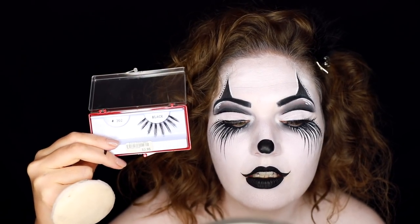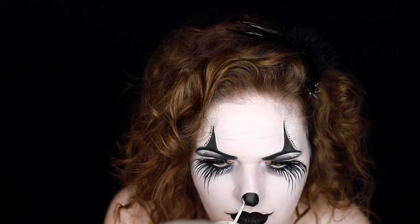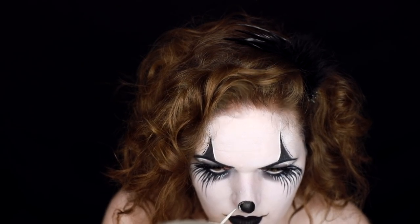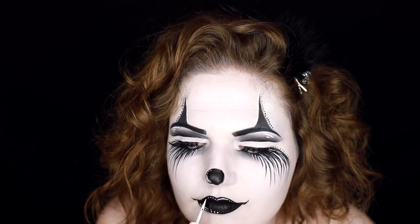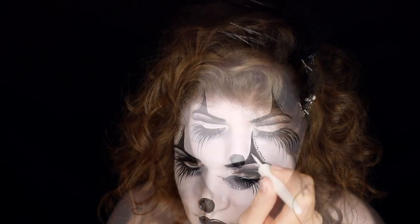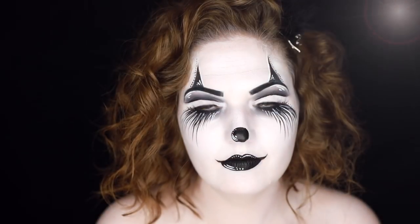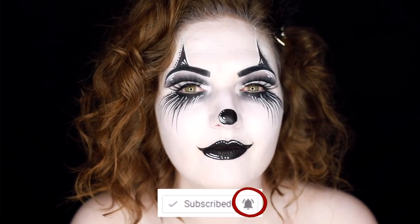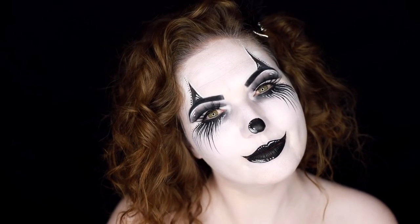I added more white detail on the nose for a little reflection effect, plus some dots, and did the same on my lips for a more creative, detailed finish. I also added lines in the triangle area above my eyebrows. That's the final look! I hope you enjoyed this — if you try it, please tag me on Instagram so I can see your recreations. Subscribe and hit the notifications bell and turn on all notifications so you get all my Halloween videos this year. Thanks so much for watching, see you later, bye!